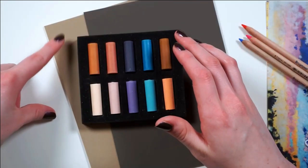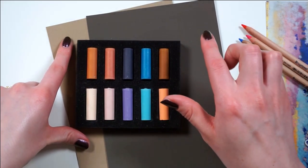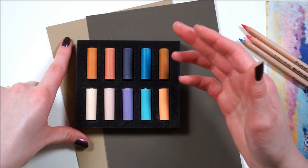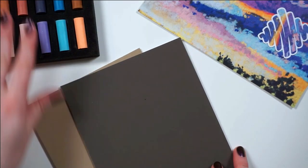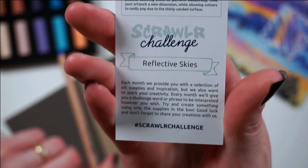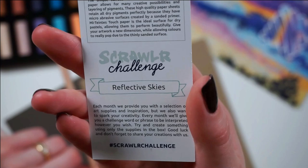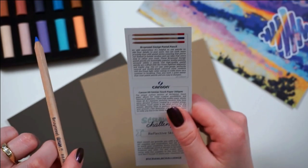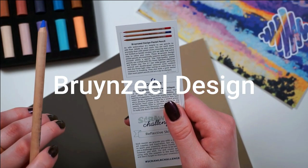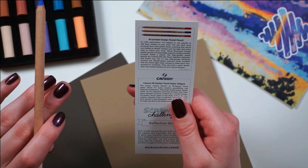Let's swatch. I'm not super into this beige color, so I think I'm gonna swatch on this one and then do the artwork on this one. I mean, I could just cover it all up, right? Yeah, that's what I'm doing — I made up my mind. So, the scrawlr challenge of the month is reflective skies, which totally makes sense with the print. This is my favorite print so far, guys. I love it so much. The pastel pencils are from this brand — I'm just gonna put it on screen because I do not know how to pronounce that at all.